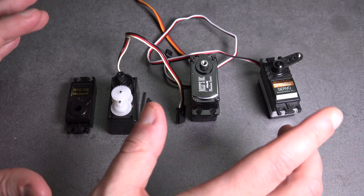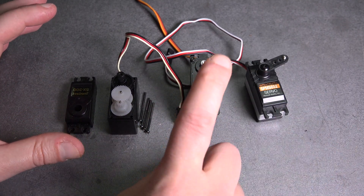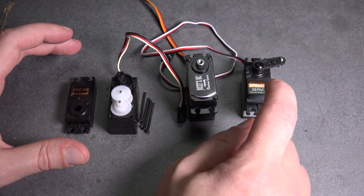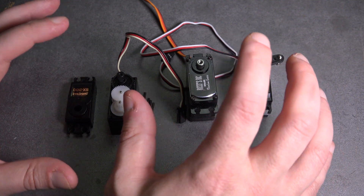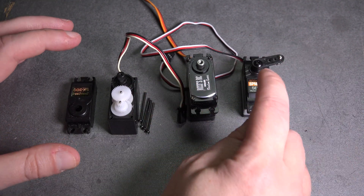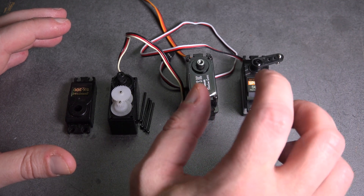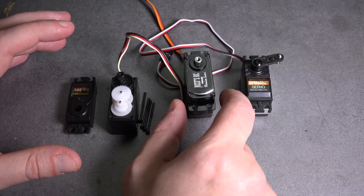You can also have a digital servo versus an analog servo. This Spektrum servo is digital; I believe the Reefs triple four is analog, though I know the Reefs triple five is digital. The difference is that a digital servo is going to be much quicker and sustain more. Simply put, a digital servo pulses voltage faster, giving it a quicker reaction time than an analog servo.